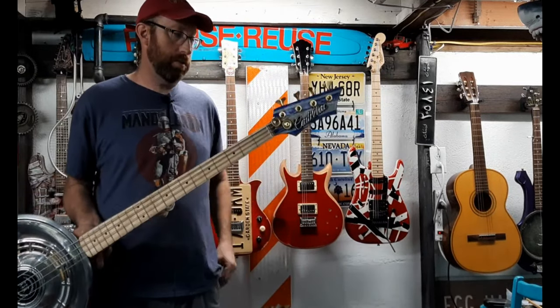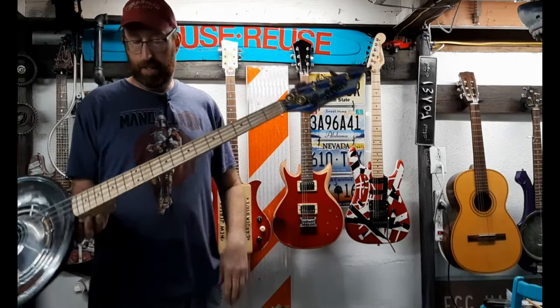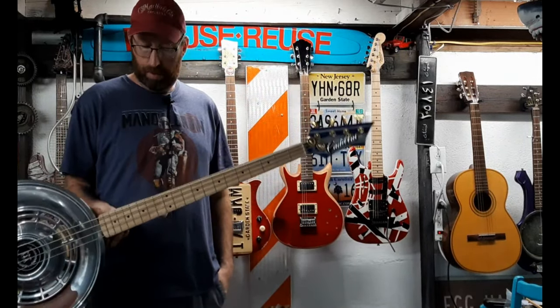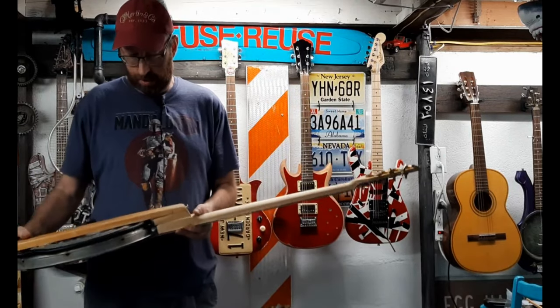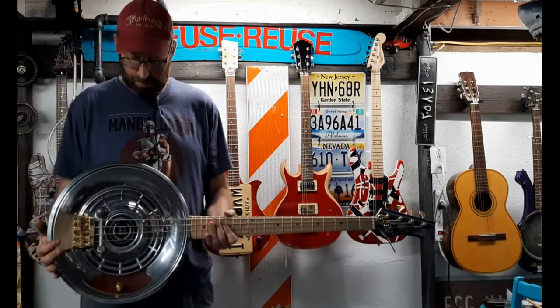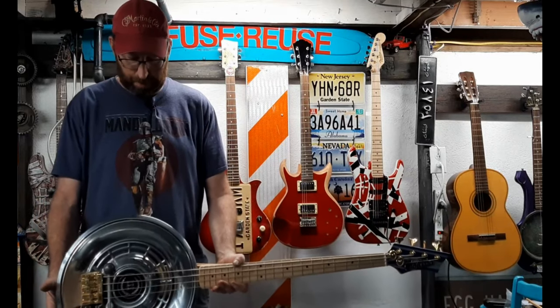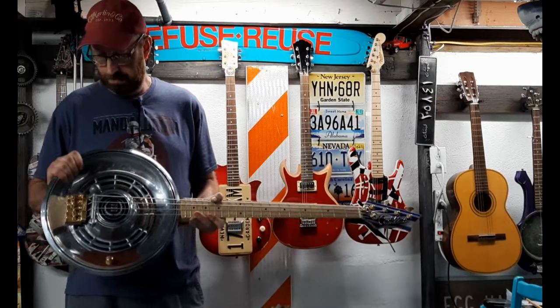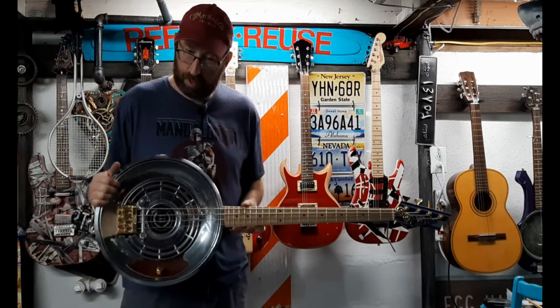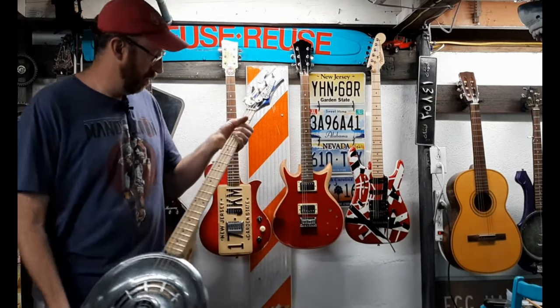The string hold-downs are working good. It's holding in tune well. String action, like I said, is good. I can't see any problems I'm going to have with it. It's the best one I've made so far - this will be the fourth hubcap guitar.